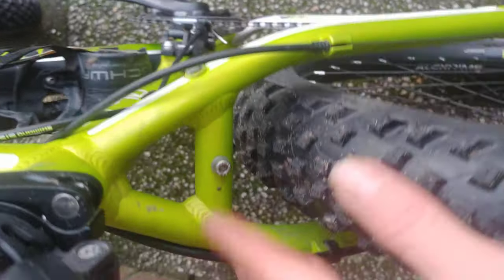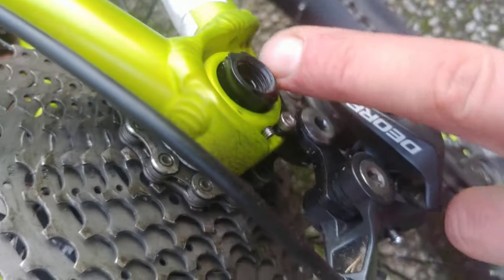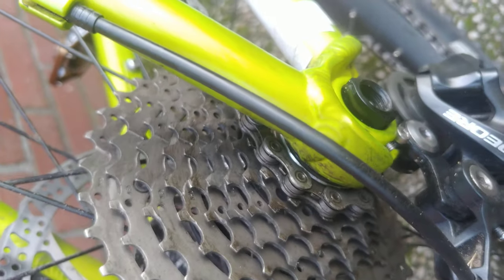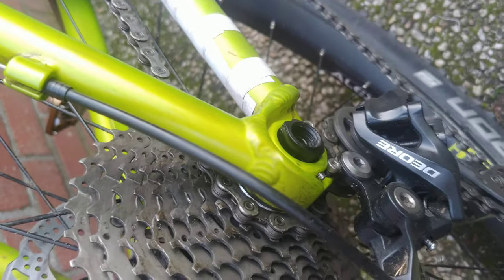Here you can also see clearance at the bottom bracket. There are reinforcement bridges between the seat stays at the top and also at the bottom. There's a reinforcement bridge between the chainstay. The chainstay here has a thru-axle — so this is 12 millimeter thick and 148 millimeter wide.